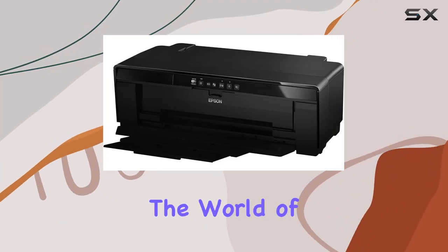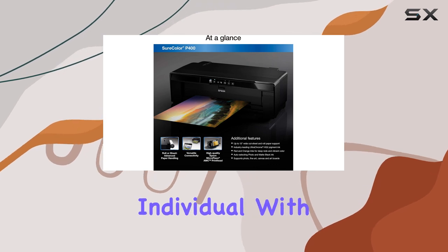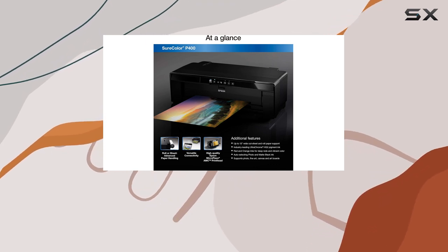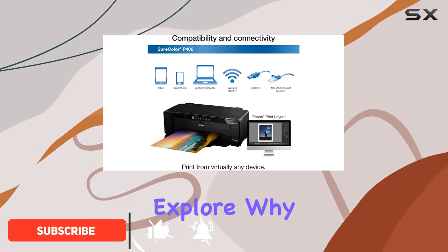Today, we're diving into the world of creative printing with the Epson SureColor P400. If you're an individual with an eye for detail and a passion for fine art or photography, this printer might just become your new best friend. Let's explore why.